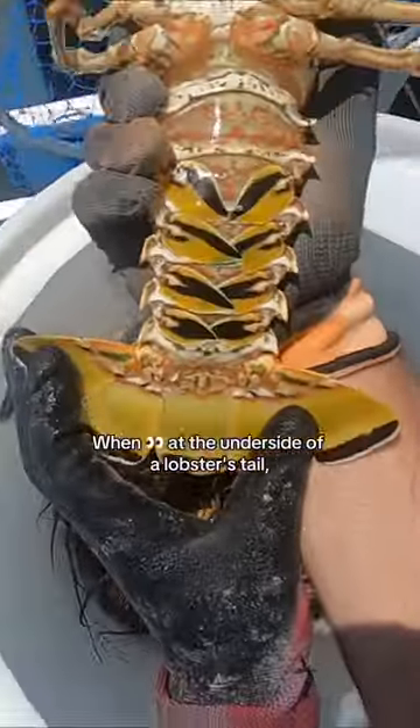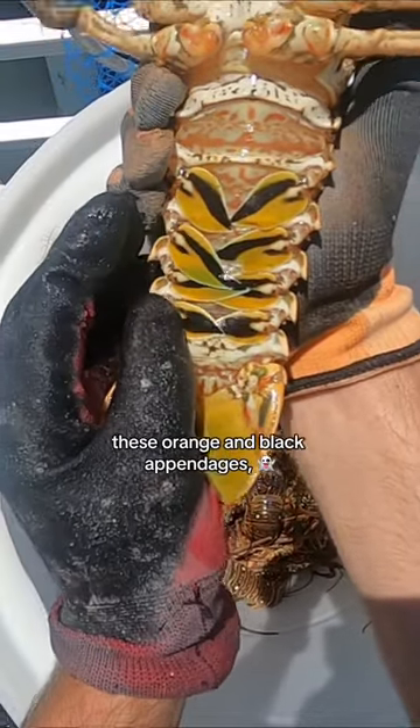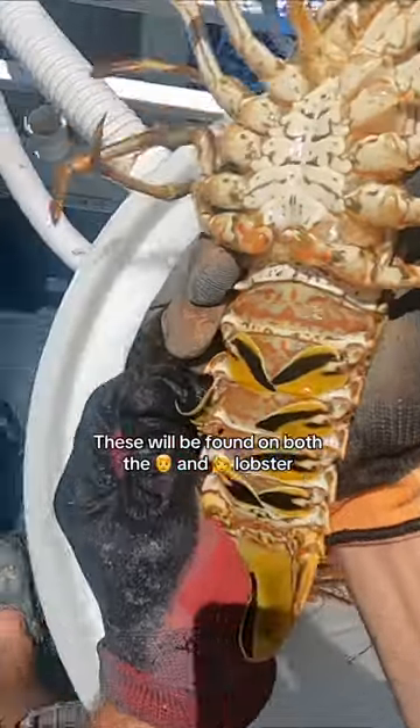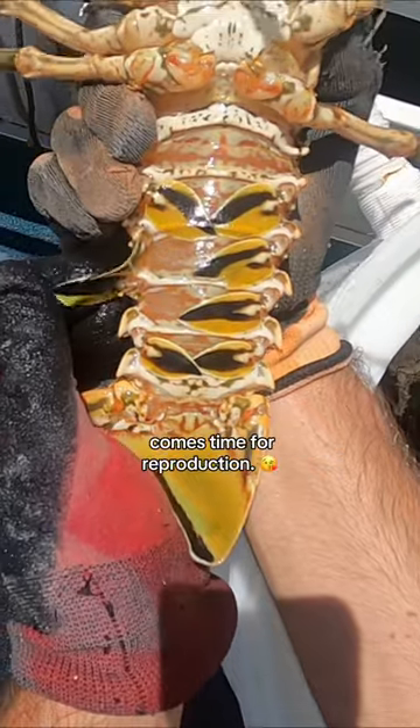Did you know that you can tell the gender of a lobster? Check this out. When looking at the underside of a lobster's tail, you're going to notice these orange and black appendages which are referred to as swimmerettes. These will be found on both the male and female lobster, however they play significantly different roles when it comes time for reproduction.